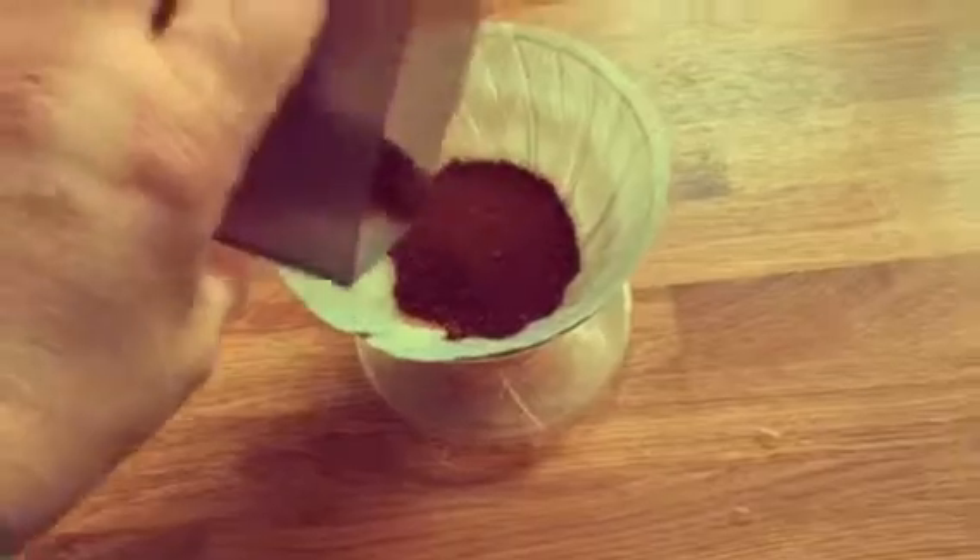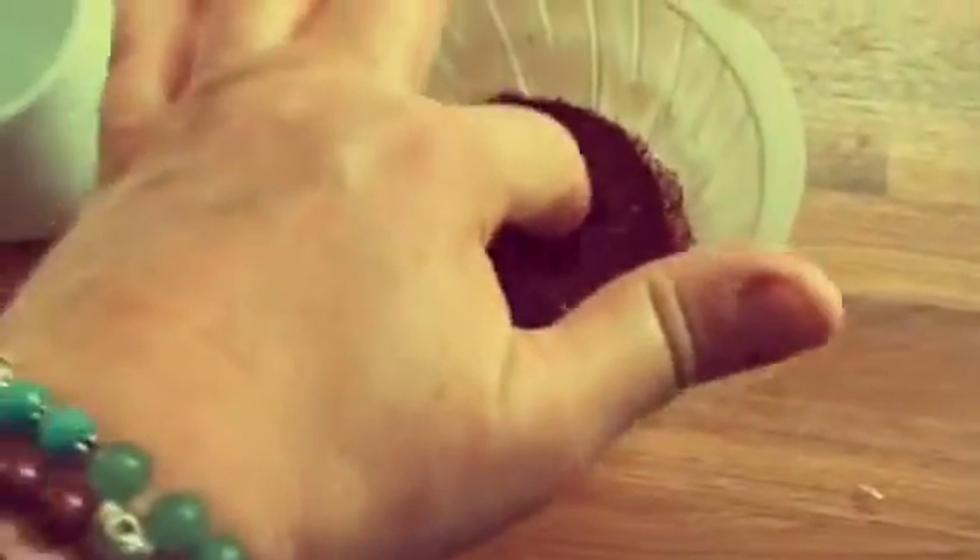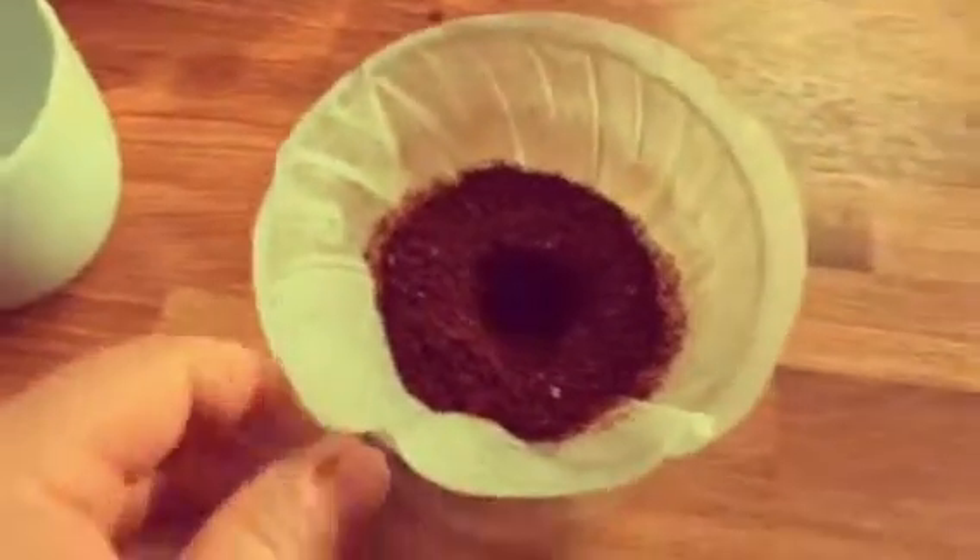I've ground my coffee — it's reasonably fine — and I'm going to pour it into the V60. Here we just level it out and put a little hole in the center.